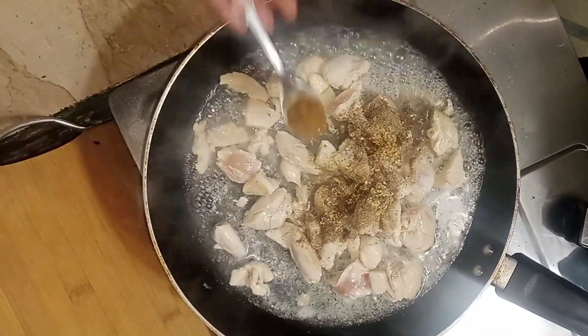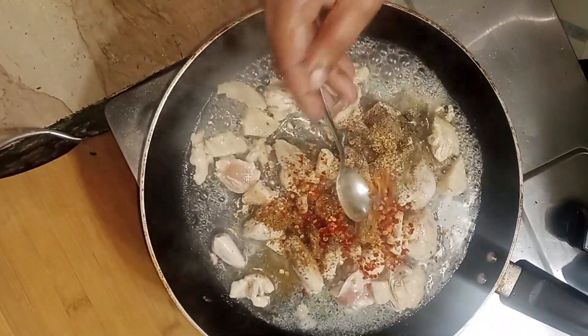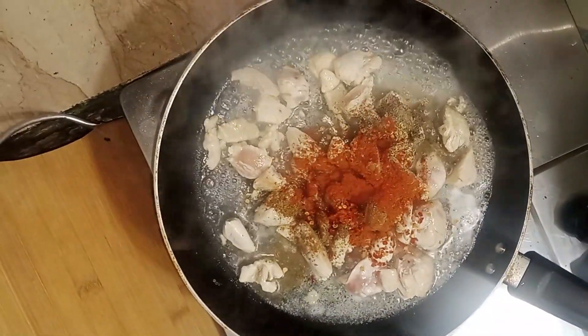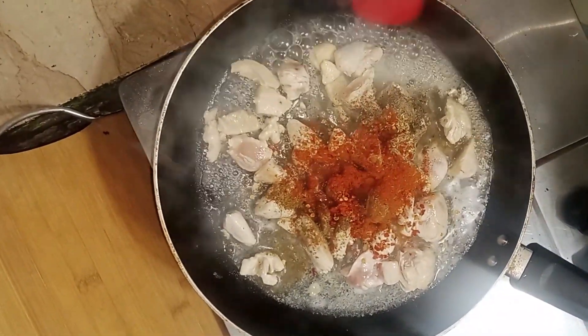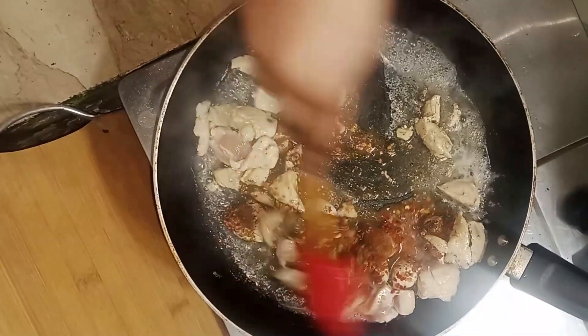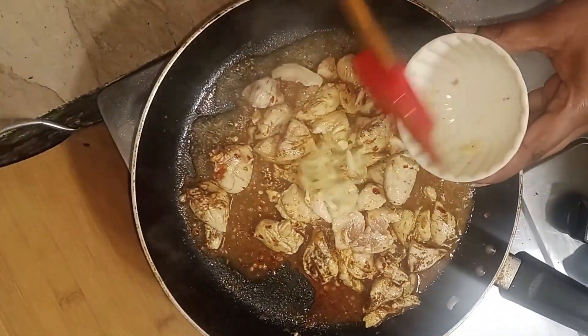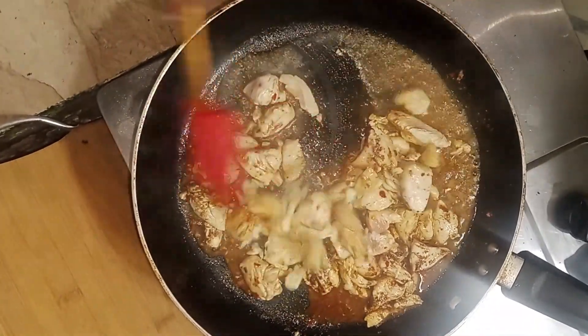I am adding cream, 1 teaspoon of butter, 1 teaspoon of honey, 1 teaspoon of charcoal, cinnamon powder, 1 teaspoon of yogurt, and additional butter to the mixture.